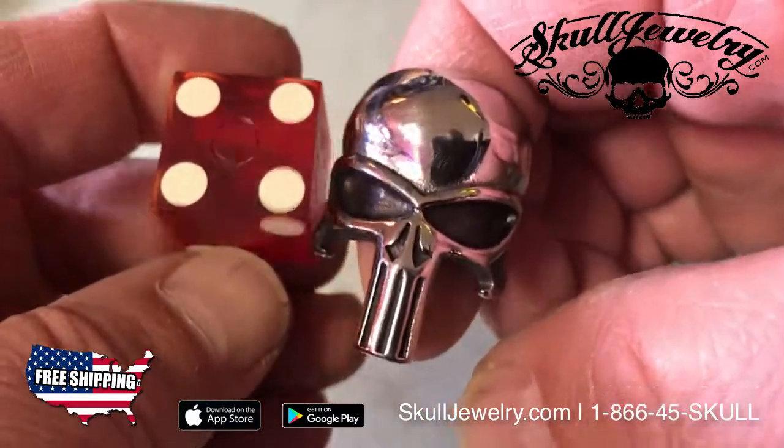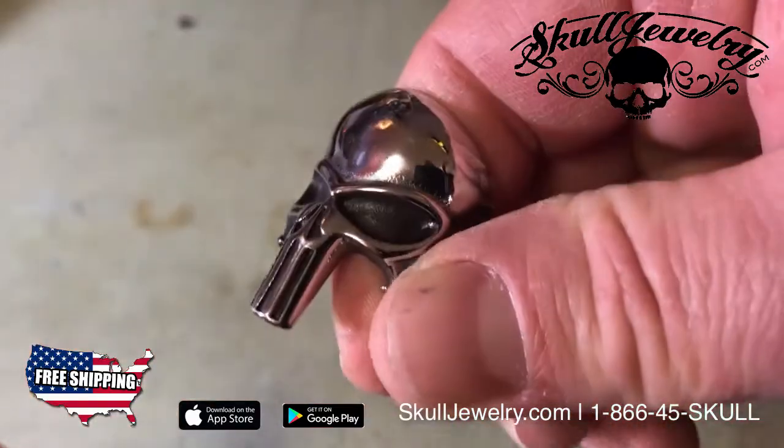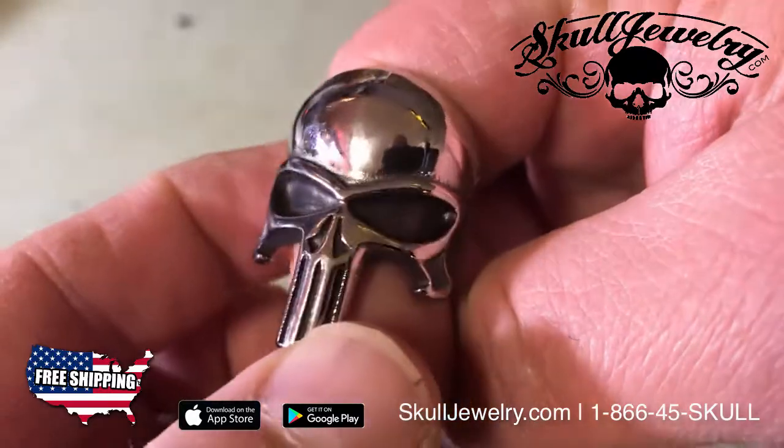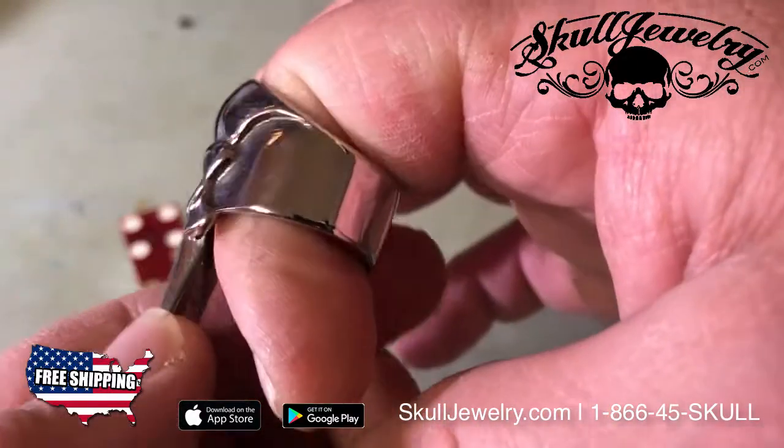It's on sale right now at SkullJewelry.com. We have all the different sizes. Free shipping here in the U.S., and flat price shipping to Canada and the rest of the world.